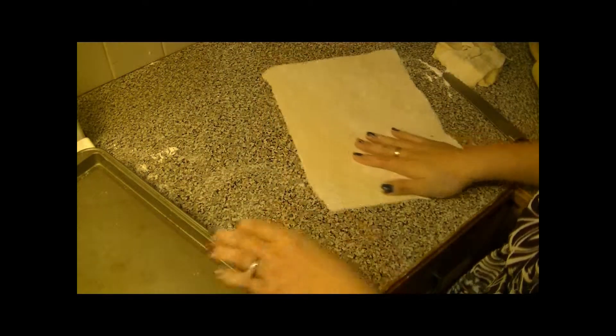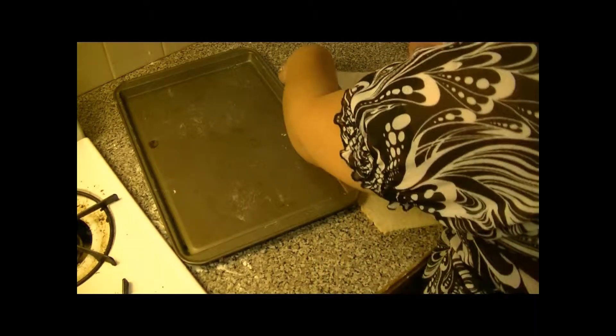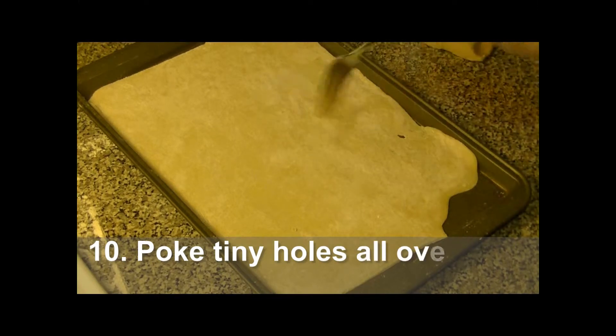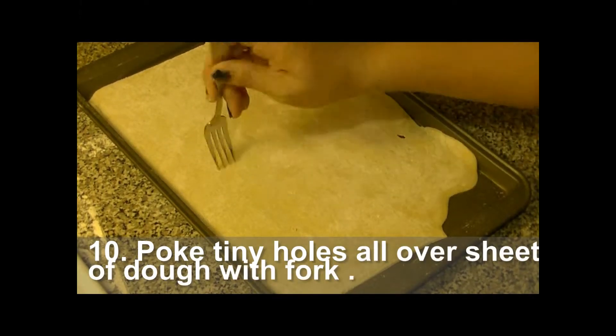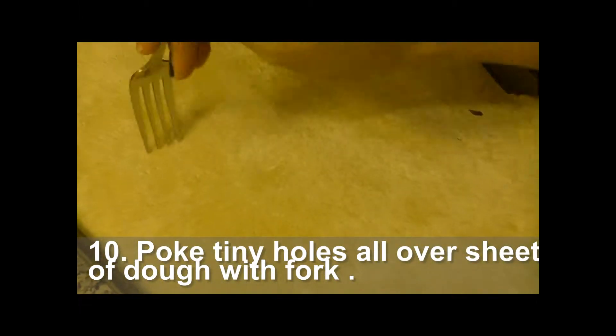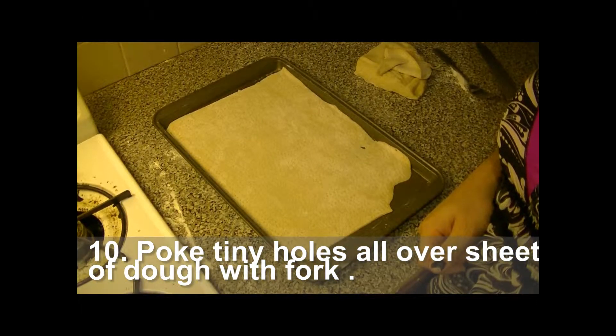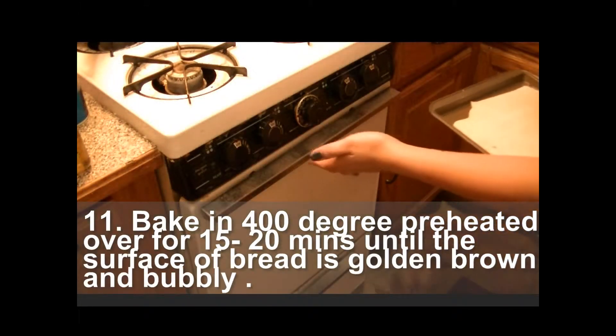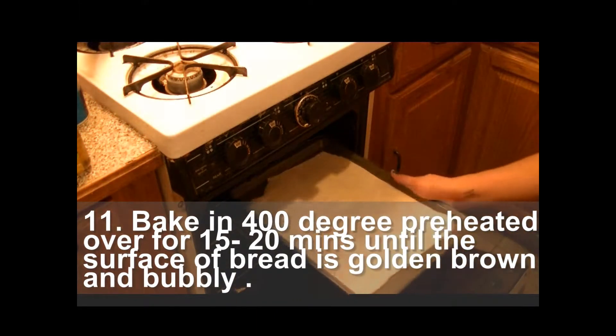After cutting, just put it right in the pan. Then, time for another stress reliever — we're going to poke the bugger. Poke, poke, poke, poke until there's a lot of holes. I poked it and there's a lot of holes. This is just so it doesn't bubble up in the oven. Then put it in the oven. Bake in a 400 degree preheated oven for 20 minutes.